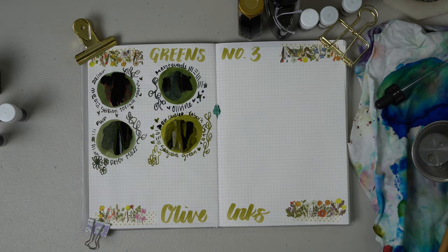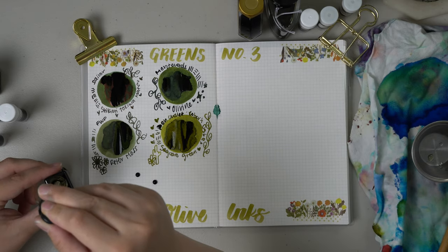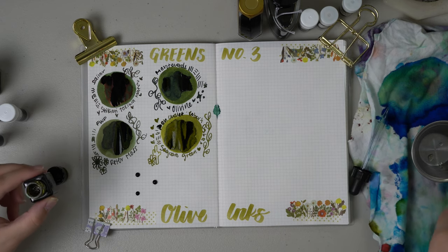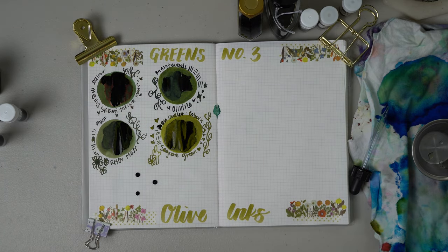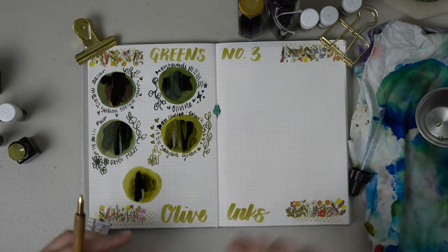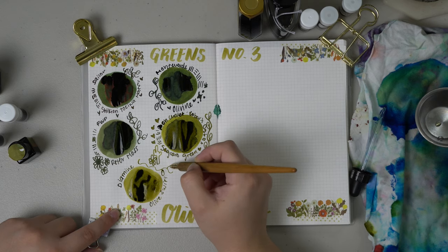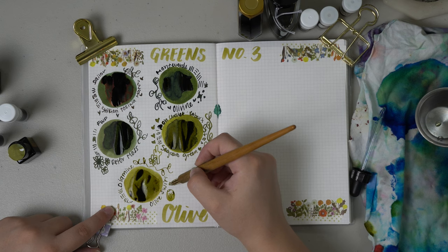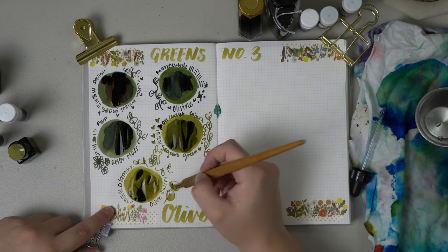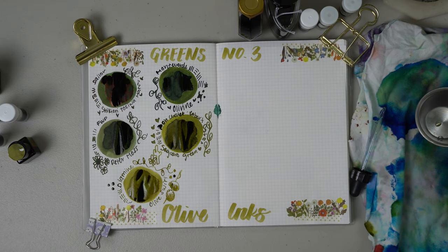Diamine classified Olive Swirl as one of their chameleon inks, meaning the shimmer technically changes color as you turn the page. However, I never noticed it when writing with this ink — it just looks like a standard rose gold shimmer to me, but maybe today's swatch will reveal whether it's a true chameleon ink. Out of all the olive colored inks we're swatching today, this one truly is the most olive colored to me — like the olives you'd get straight out of the fridge. Olive Swirl is olive. Saguaro Green is also pretty olive but a little bit more green leaning.